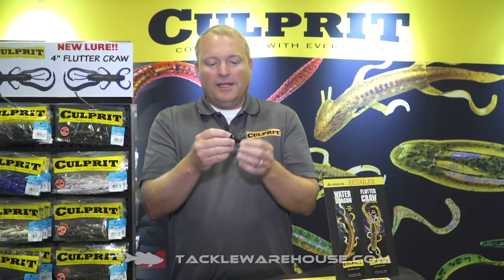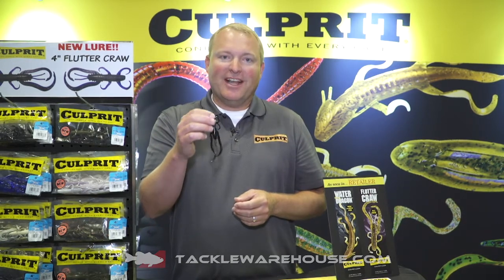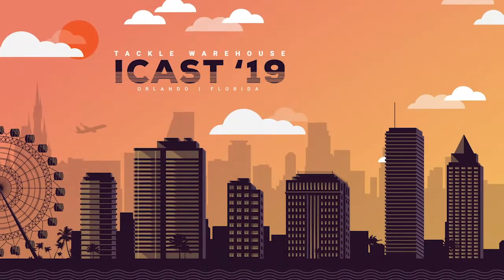It stands straight up. It's got a lot going on, lots of action. When it touches the bottom, these forward-facing legs search for the bottom — they come down and grab the bottom. Awesome new bait from Culprit. Check it out, the Flutter Crawl available for pre-order at Tackle Warehouse.